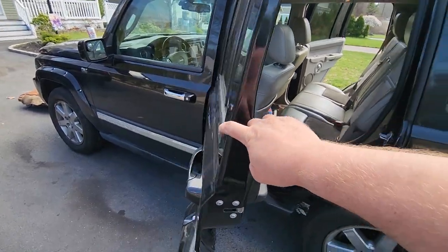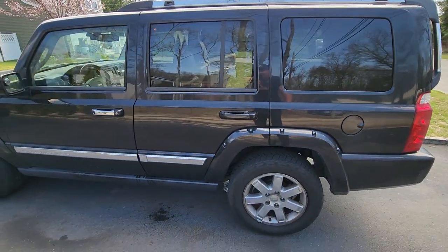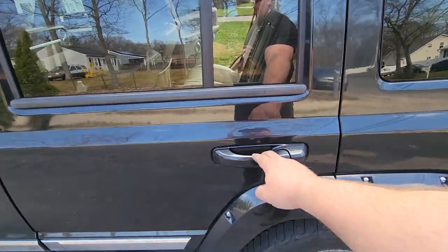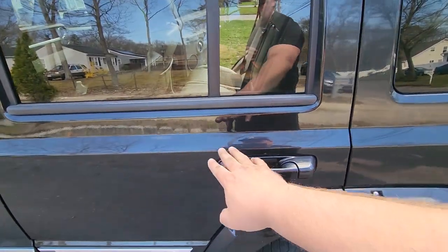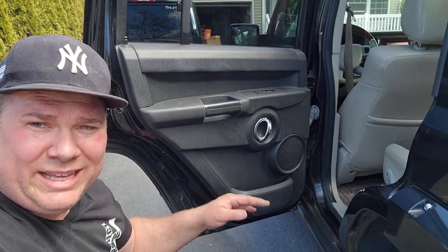Let's see how we did — perfect every time. Beautiful, it lines up excellent. Driver's side rear door, complete success. We're going to do the passenger rear door in the exact same manner.